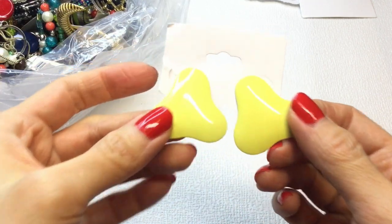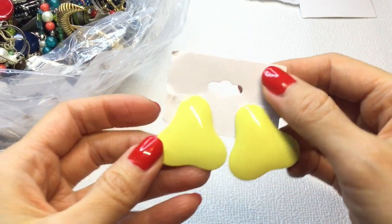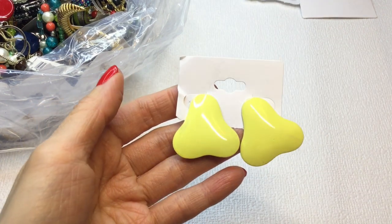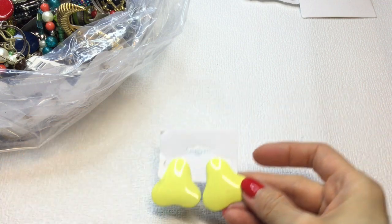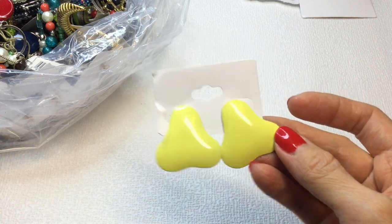Next we have these earrings. These are metal, very 80s, very cool. Yellow color, very lightweight. If anybody wants these, these will be $2.